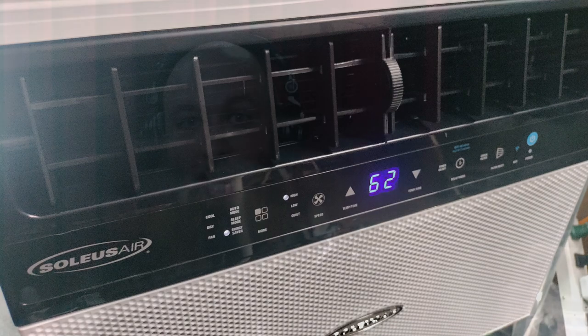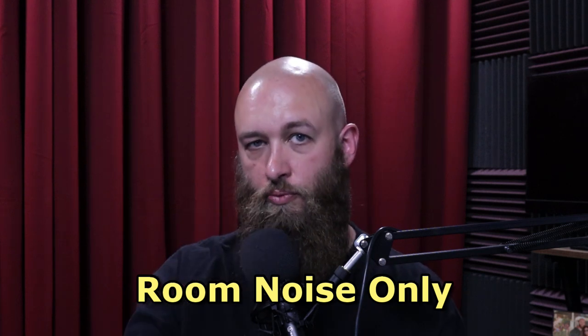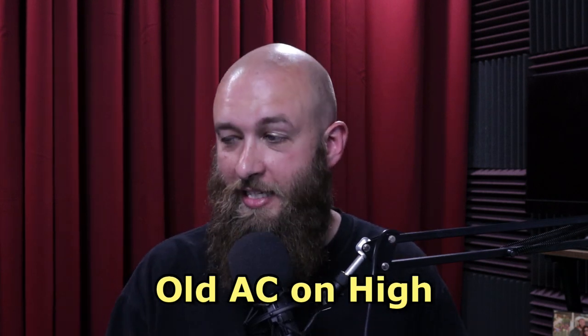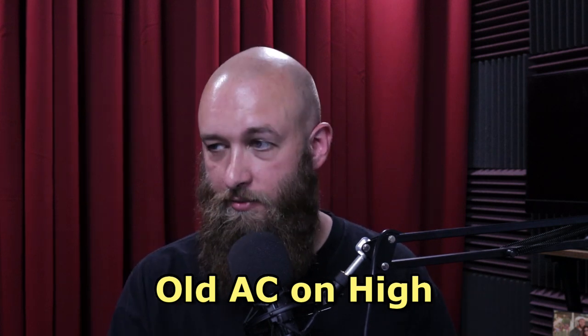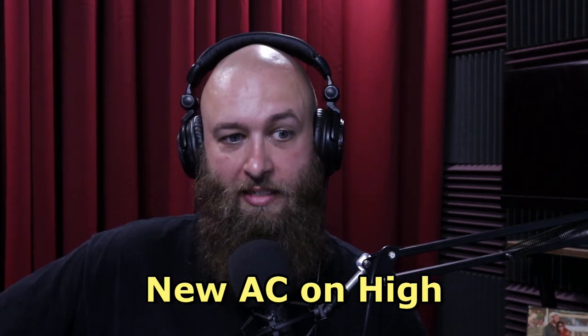All that stuff is in the manual. The main goal here is to find a way of cooling the office slash studio that's quieter than the original AC. So we're going to go through some different sound levels — without AC, with the old AC, and now with the new — both set to high for maximum air noise. So for comparison: this is what it sounds like with just room noise and no AC on at all... this is what it sounds like with the old AC on high... and this is what it sounds like with the new AC set to high.